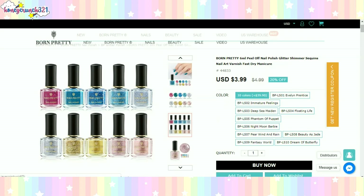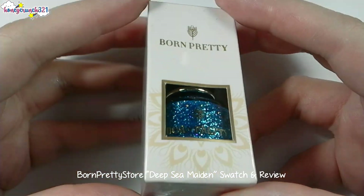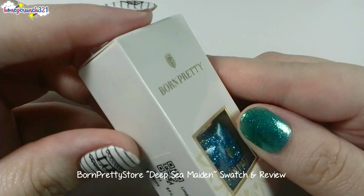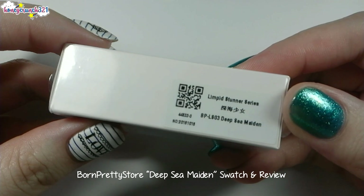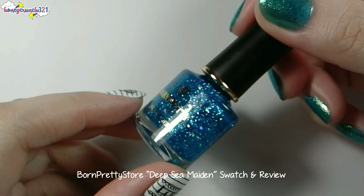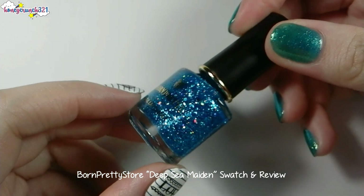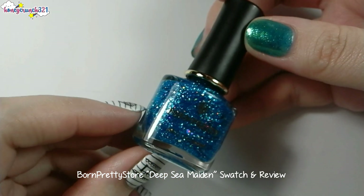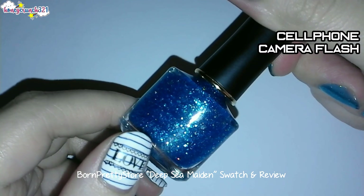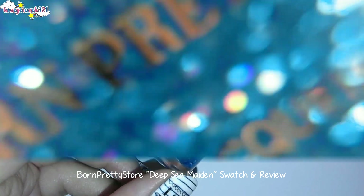Okay, so this is Deep Sea Maiden. The box is now air-sealed with plastic, and here it is. Here's how it looks with my cell phone camera flash, and here's a macro shot of the bottle.